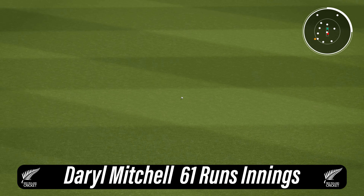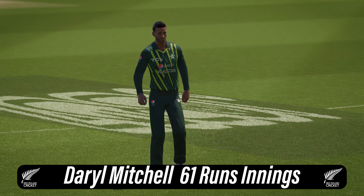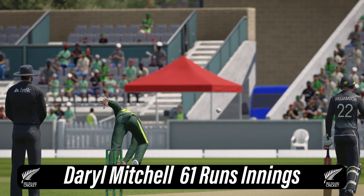Great shot through the gap. Doesn't even wait to see if the ball's going to do anything — onto the front foot and punches it away to the boundary.